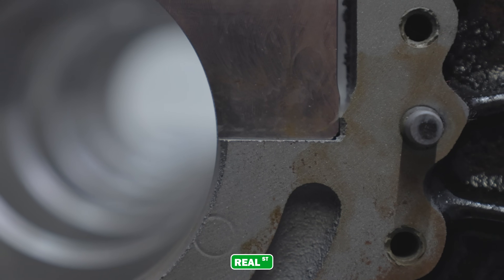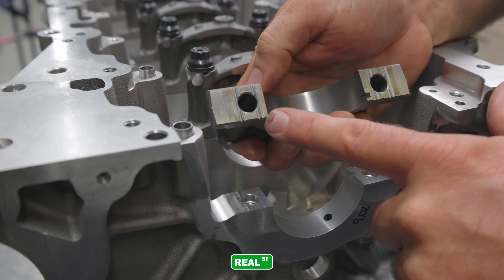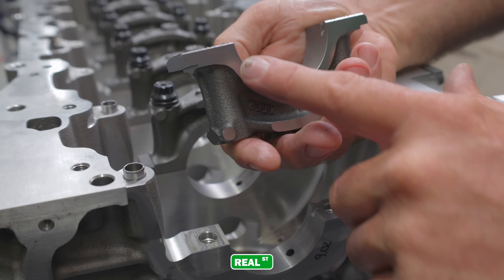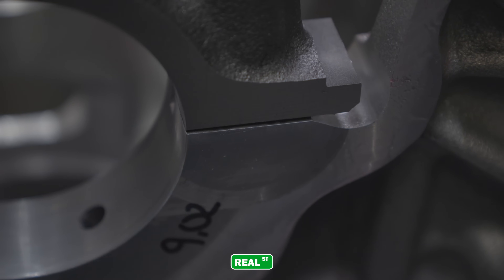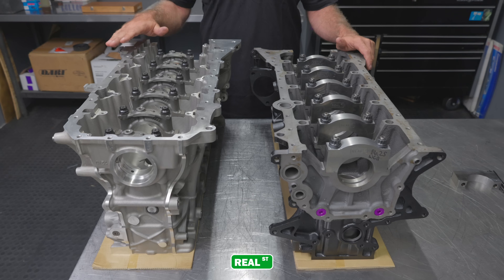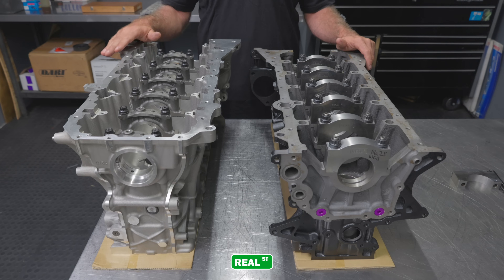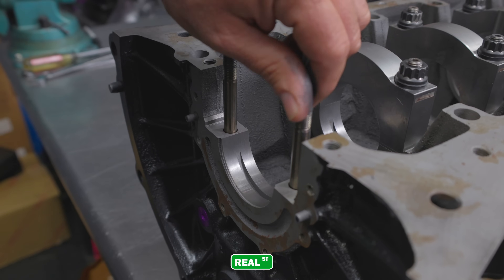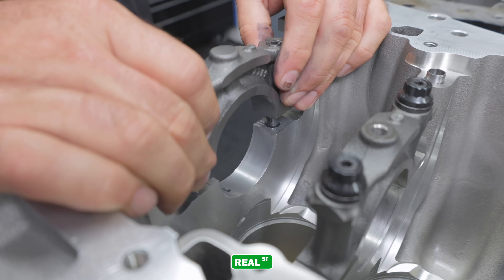The main caps on the 2JZ sit down in the main saddle register, which is very typical of most engines that aren't doweled, whereas the BMW uses a more complicated design that allows the main cap to penetrate down into the block to create its own register. There'll be some machining involved to fit a billet main cap to the B58 engine block. Both engine blocks utilize piston squirters and it looks like the BMW has ample oil drain back as well as the 2JZ. Both engines utilize 10mm hardware to hold the main caps in place and both have main stud kits available through ARP.